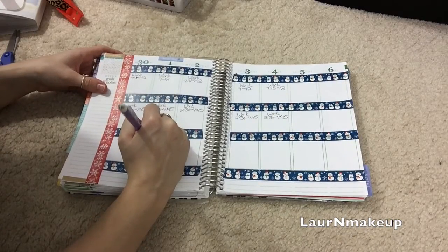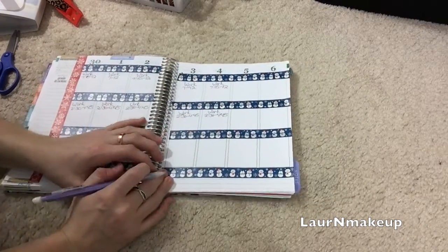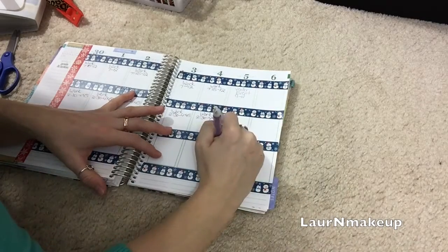I decided to try something different this week — I'm actually using a pencil to pencil in things that are either up in the air at the moment, or may or may not happen. Things I'm not really sure about, but I hope to kind of cement that this week.